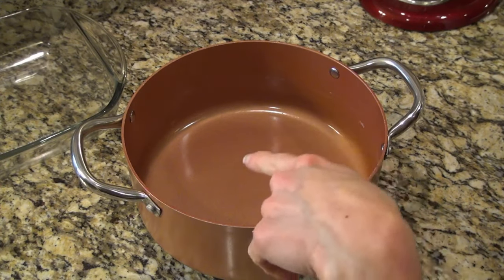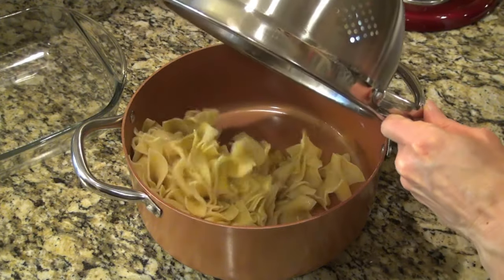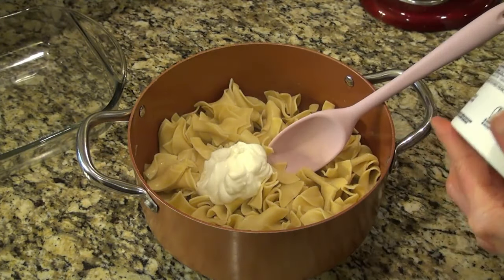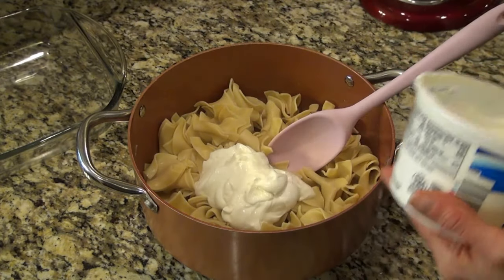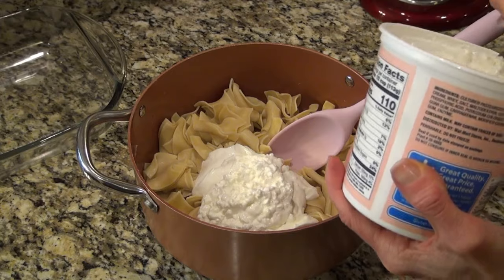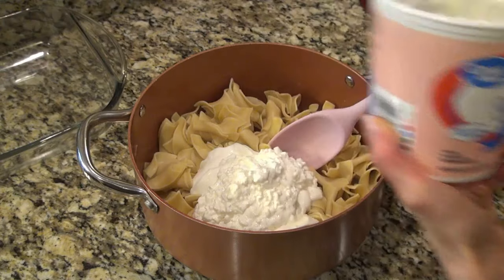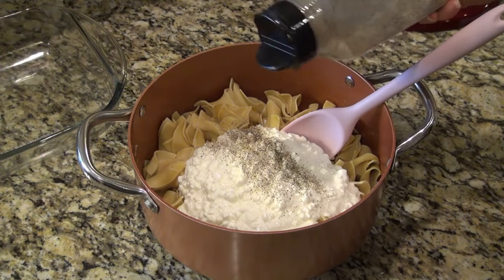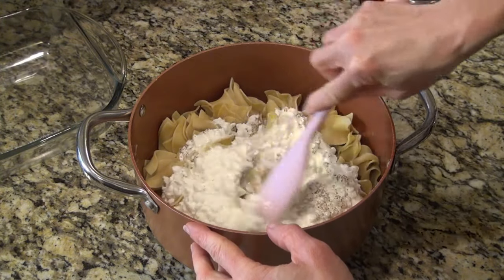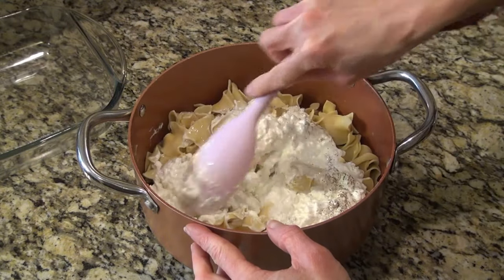I'm going to use the same bowl I boiled the noodles in — I drained them and I'm just going to add them back in. Adding about a half cup of sour cream and one and one-fourth cup of cottage cheese. I made sure to get the small curd cottage cheese. The recipe said to add a little more pepper to this mixture. I'll have the recipe linked in the description box below with any changes I made.